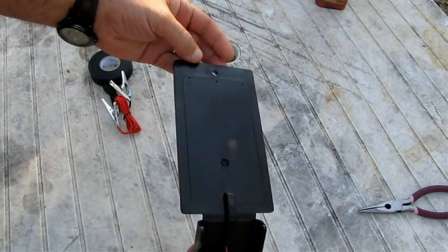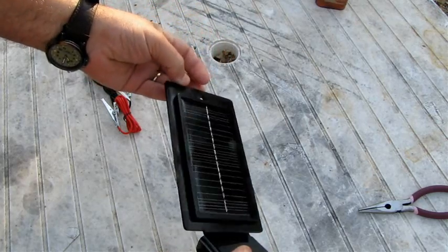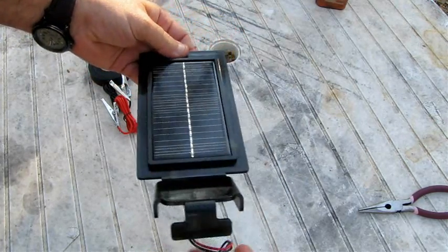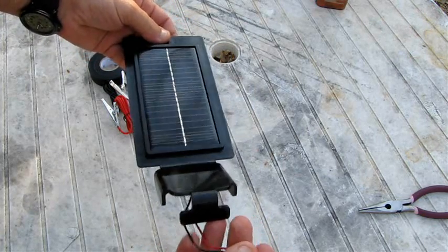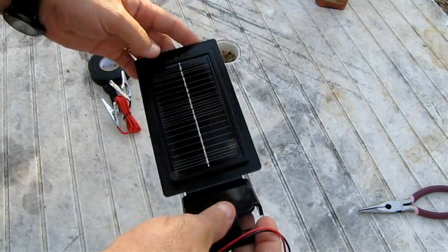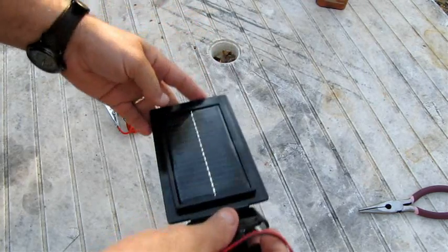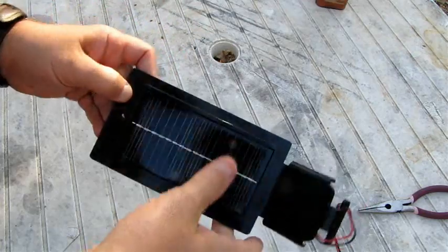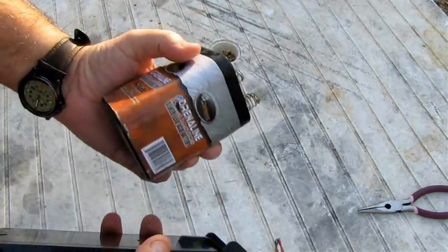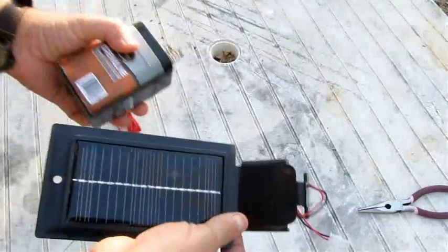Let's start off with the charger. This is a six-volt solar charger designed for a deer feeder. You'll be able to find these at just about any place that carries hunting supplies. They make different sizes — some are 12-volt, some are six-volt. So if you're going to be using six-volt batteries, you want a six-volt charger.